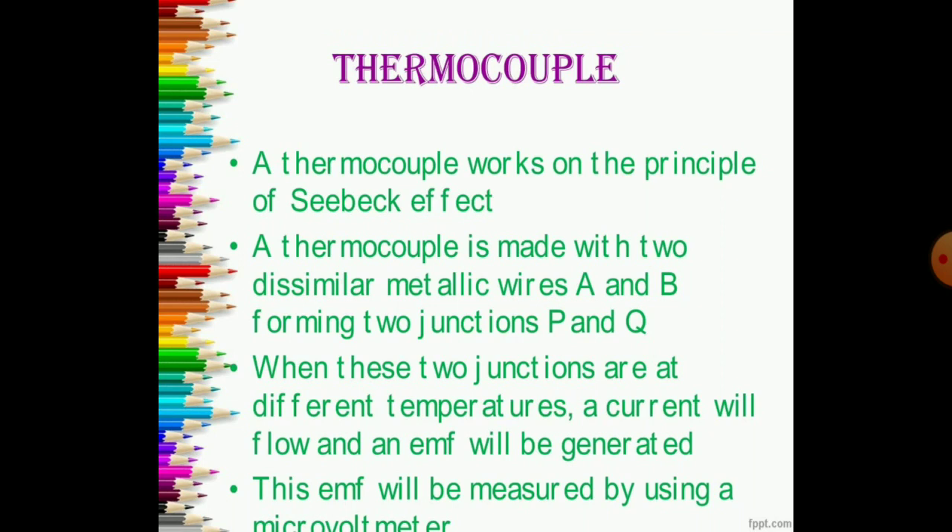Now what is thermocouple? A thermocouple works on the principle of Seebeck effect. A thermocouple is made with two dissimilar metallic wires, we can say A and B, which forms two junctions, that is P and Q. When these two junctions are at different temperatures, a current will flow and EMF will be generated. This induced EMF will be measured by using the micro voltmeter. The thermocouple totally works on the basis of the work of scientist Seebeck, and these points A, B, P, Q we can see in the diagram.